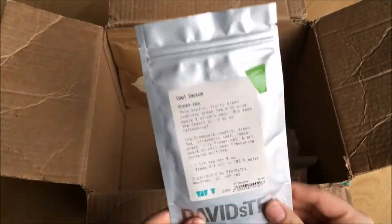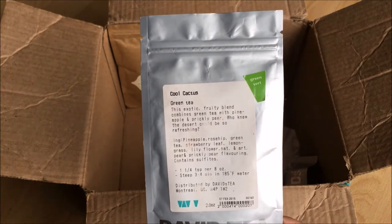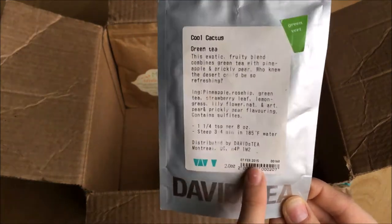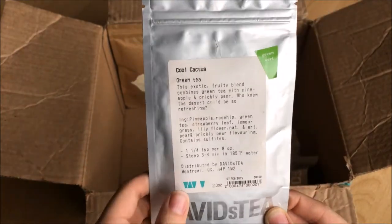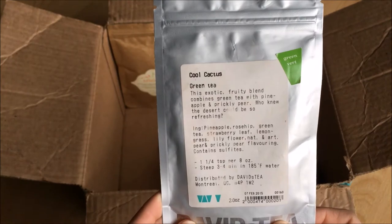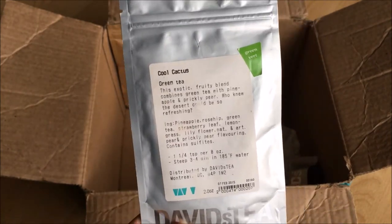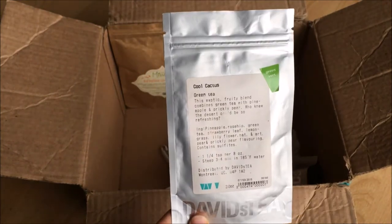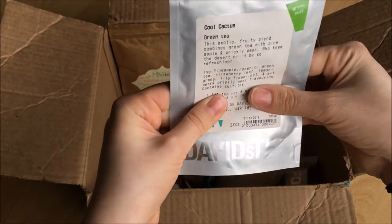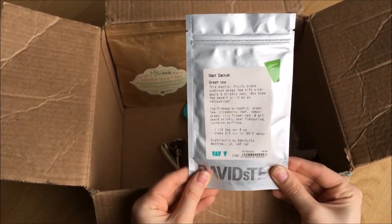This little one is Cool Cactus from David's Tea, and they haven't had this since February 2015. This tea is my absolute favorite green tea in the entire world — it is so good, but it was part of their spring collection and they got rid of it. I'm waiting until they bring it back, and I can't get rid of this bag with just this tiny little bit left until they do, because it is the absolute best.